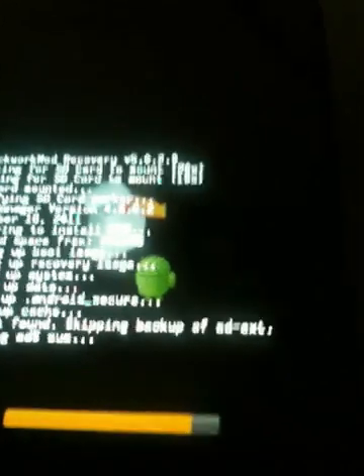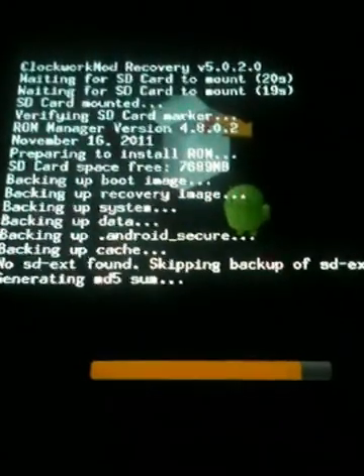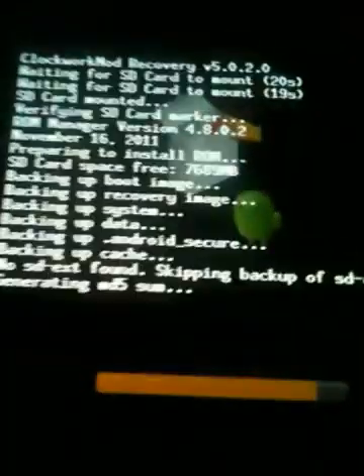Near-field communication — it's like Bluetooth, but you have to be centimeters away and you don't have to pair stuff. You can send apps, stuff like that — it's really great. And then you can have face unlock, but on this version it doesn't really work that well. Sorry about that.